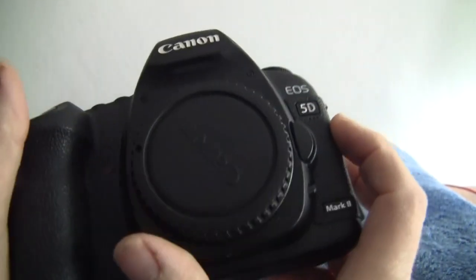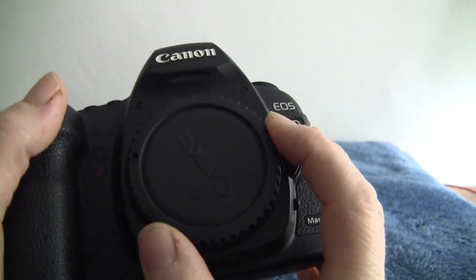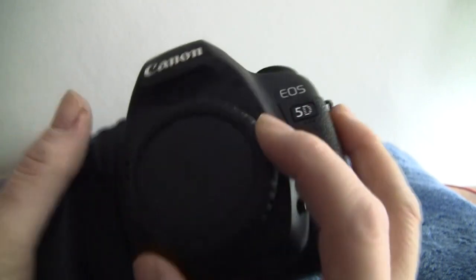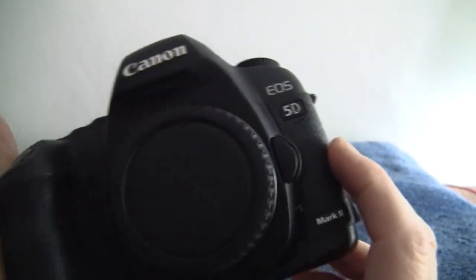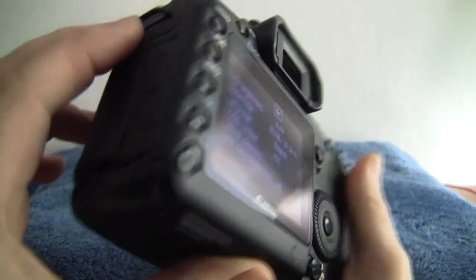It's a full frame camera, so you get that bigger image size — you don't have to worry about EF-S crop factors and stuff like that. I've got lenses available as well. I can't really say how nice this is; it's a really nice condition camera, it really is a beauty.